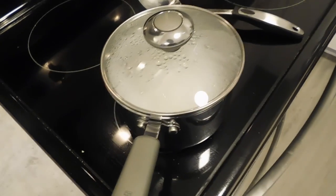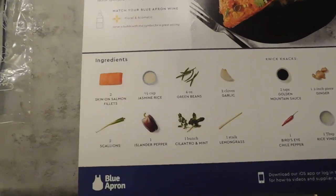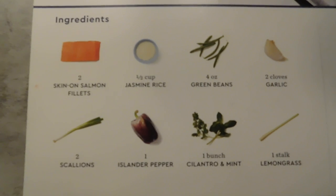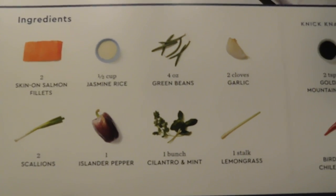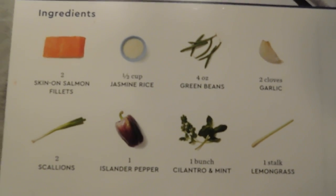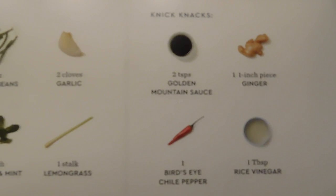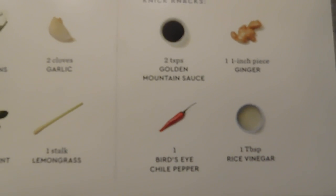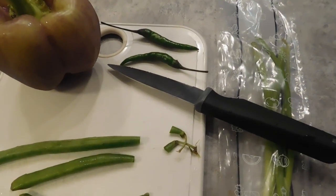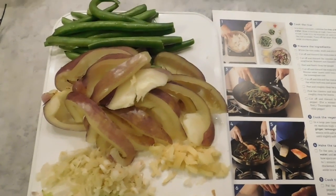I'm really excited to try this one. It has some salmon, jasmine rice, green beans, garlic, lemongrass, cilantro and mint, island pepper, scallions with golden mountain sauce — sounds cool — rice vinegar, ginger, and bird's eye chili pepper. I guess it's not that spicy so we'll see how this goes.